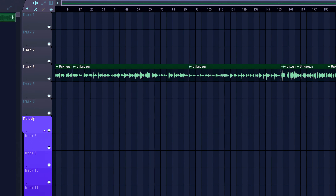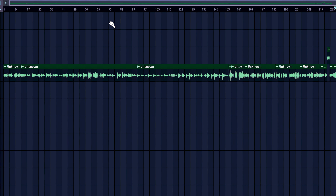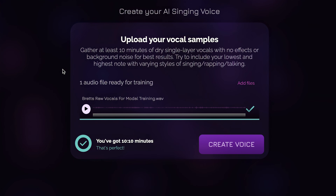With Controla, I can use my own vocals to make my very own AI vocal model, and all I need to get started is about 10 minutes of clean, unprocessed vocals for Controla to analyze. From there, it only takes around 15 minutes for my model to be made.